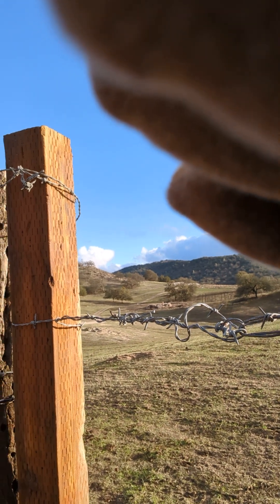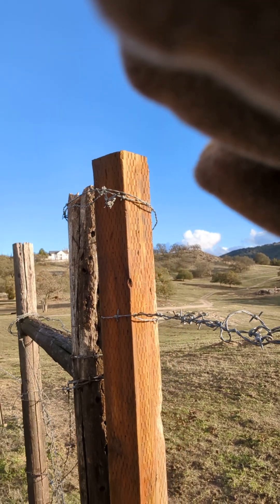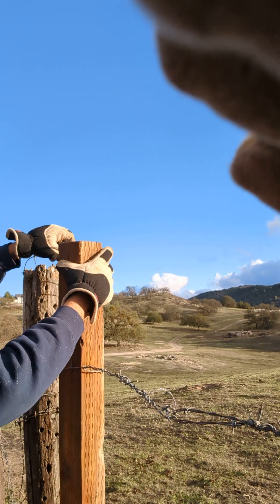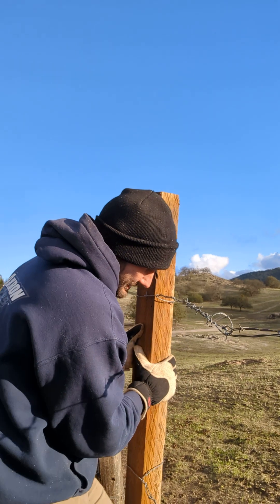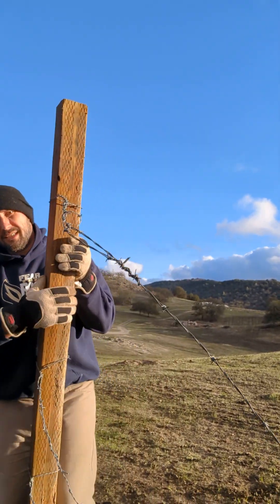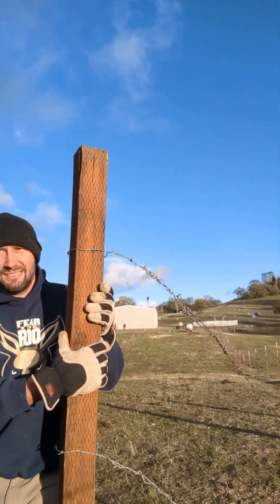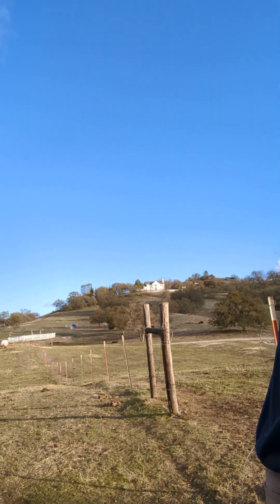We're going to move our cows from this pasture to that pasture. You just knock the hoops off — I like to do the top one first because it pulls back, pop it out, the bottom with your foot, and pull it out of the way. Rest it up against the fence, don't stress the barbed wire too much.